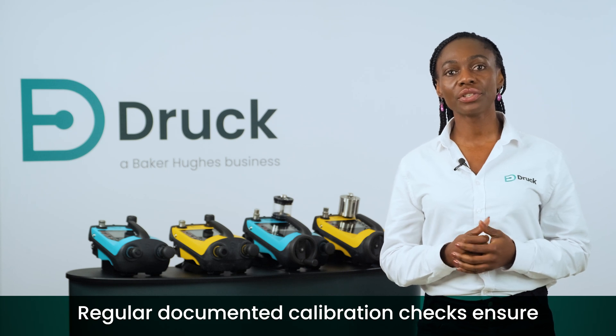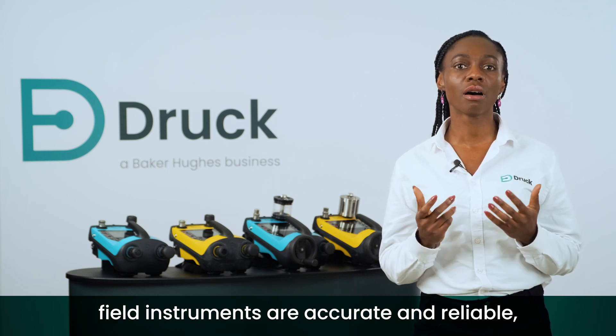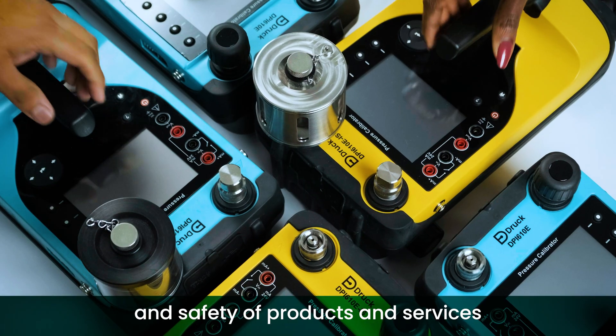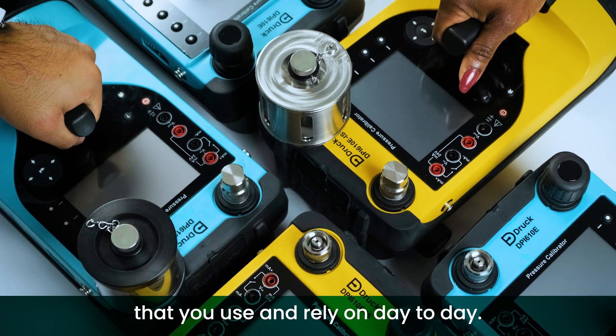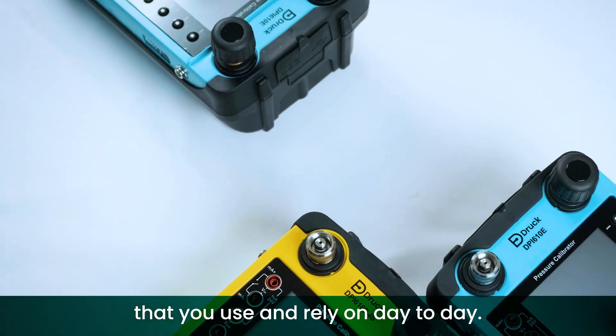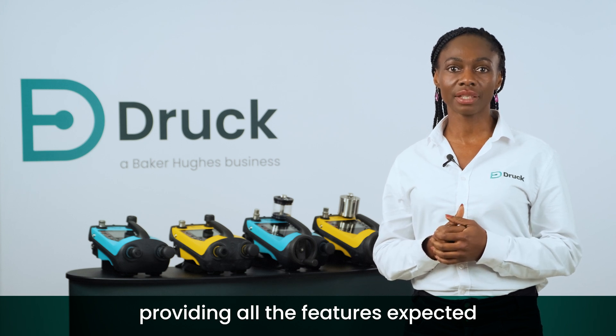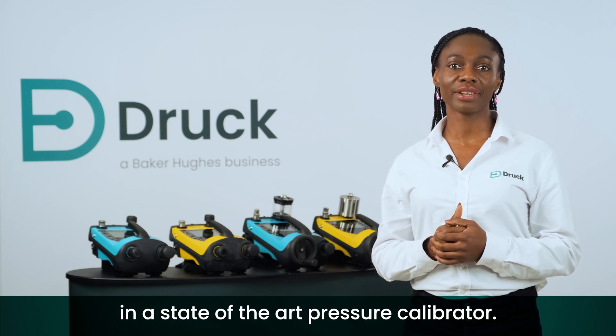Regular documented calibration checks ensure field instruments are accurate and reliable, giving you peace of mind with the quality and safety of products and services that you use and rely on day-to-day. The new Druck DPI-610E makes this easy, providing all the features expected in a state-of-the-art pressure calibrator.